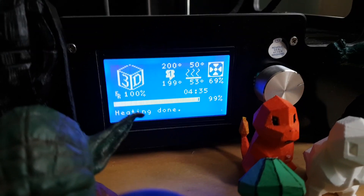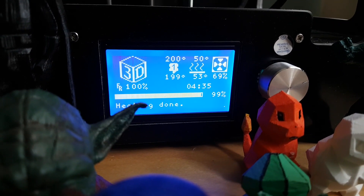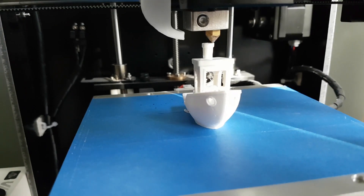We're at 99%, we've been going four hours and 35 minutes. Let's see how the print's doing — should finish at any moment.